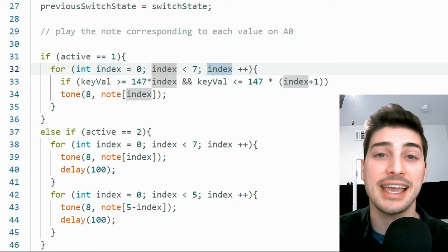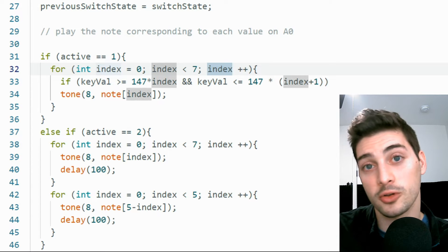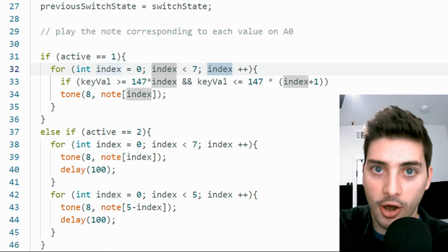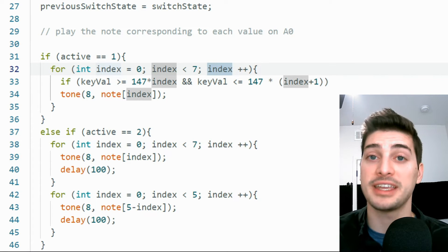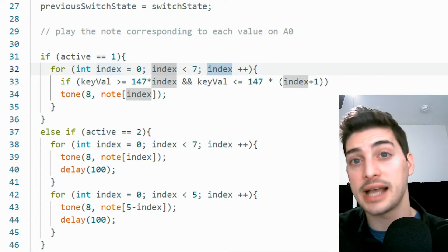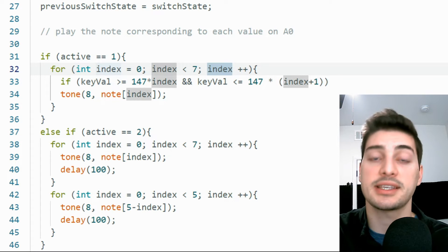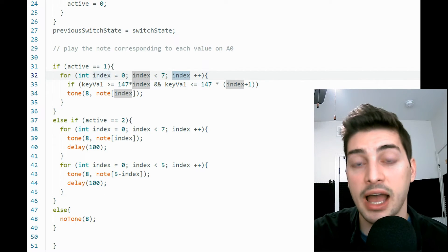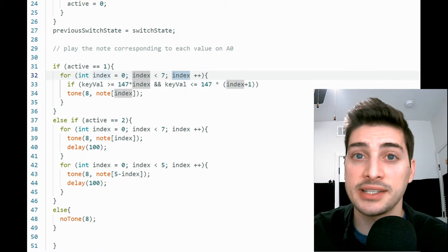For mode two, we create a simple for loop — even more basic because we no longer care about key_val; it's an automated sequence. Make a for loop for index less than seven, scaling all the way up the notes list with a 100 millisecond delay so we can actually hear each note. Then make a second for loop of index less than five going back down the notes list — the reason for five rather than seven is so the first and last notes only play once as we shift between loops in mode two. Finally, add an else statement so if it's not mode one or two, write no tone to pin 8, otherwise the piezo keeps playing the last note it was told to play.